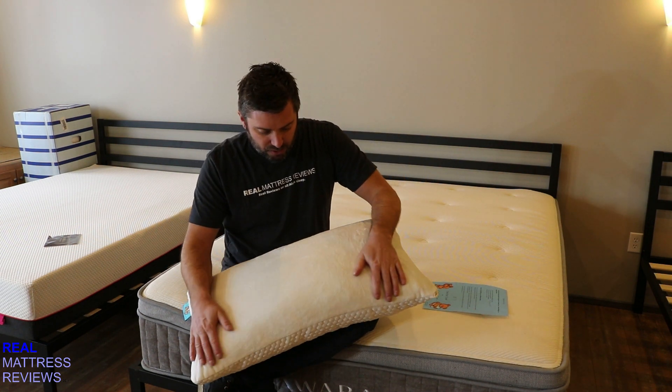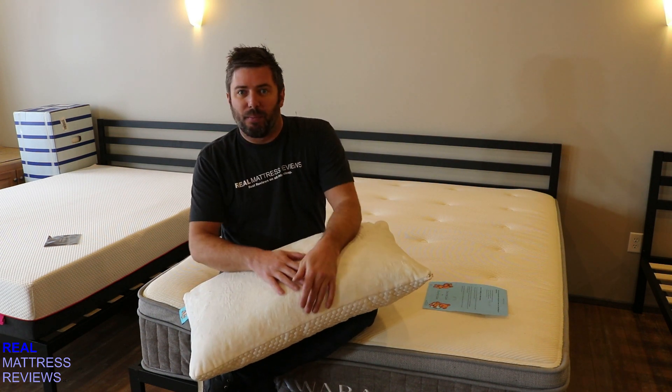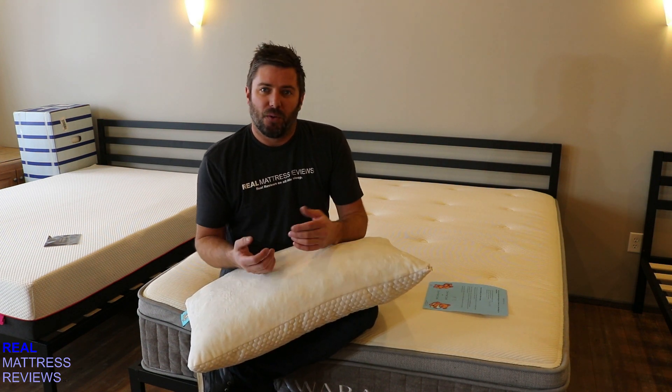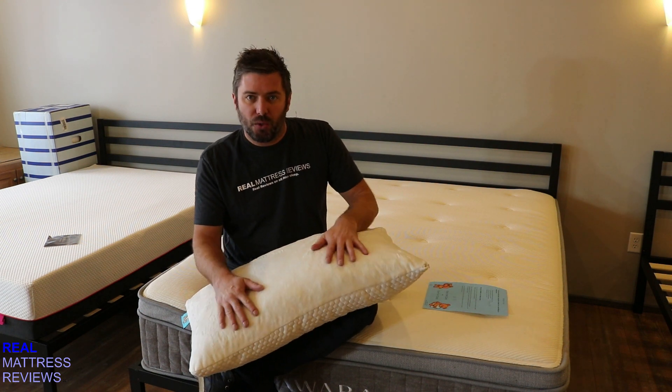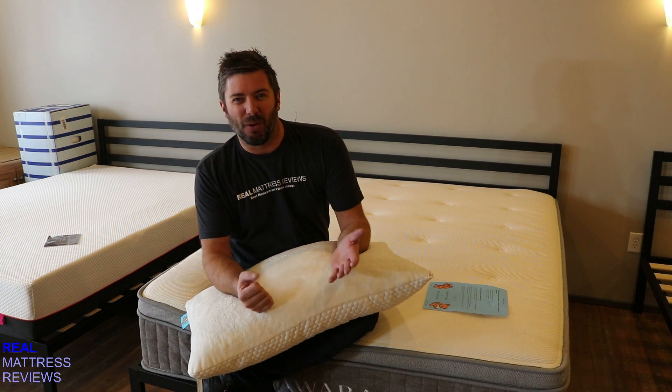On the flip side, you have the cozy side. This is kind of a fleece-type fabric, which some people might just like the way it feels in general, or maybe if you're the person that hugs your pillow it might feel a little more cozy, or perhaps for people in the winter if you want to be a little bit warmer.